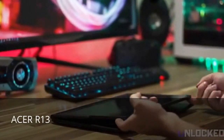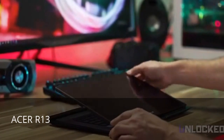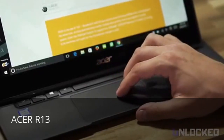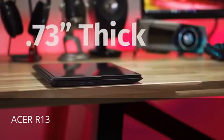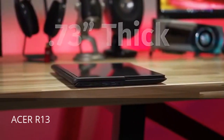As a laptop, the R13 is seriously solid. It doesn't bend or flex like a cheap plastic laptop. It has some of the best construction in its price range. The backlit keyboard is good for typing and the trackpad is responsive, though not quite as nice as some of the ultra-premium models out there. Thickness is just 0.73 inches and if this were just a laptop, it'd be a great product.